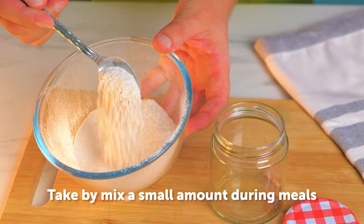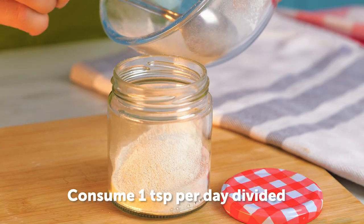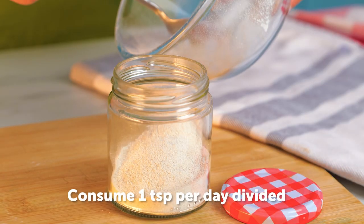The powdered form can be added to food or drinks. It's recommended to take around one teaspoon per day, divided between meals.